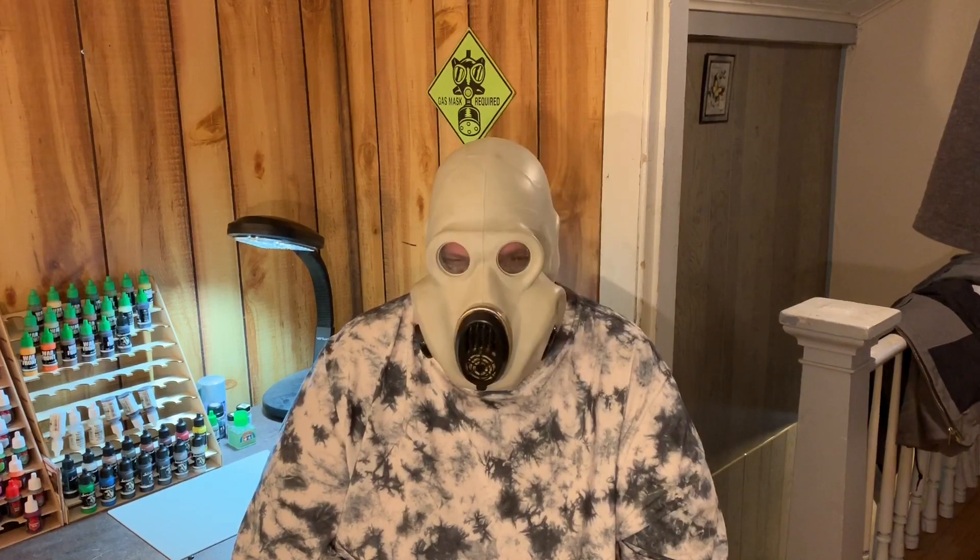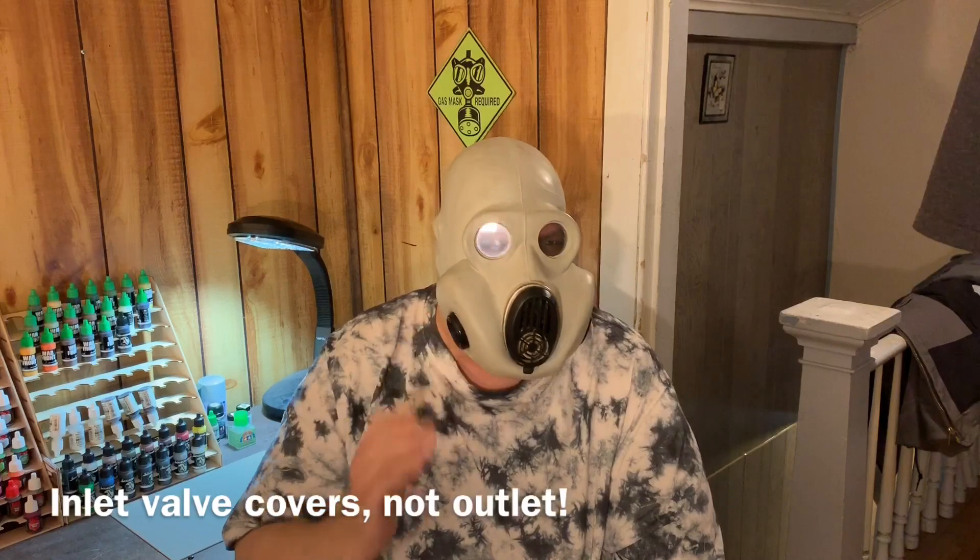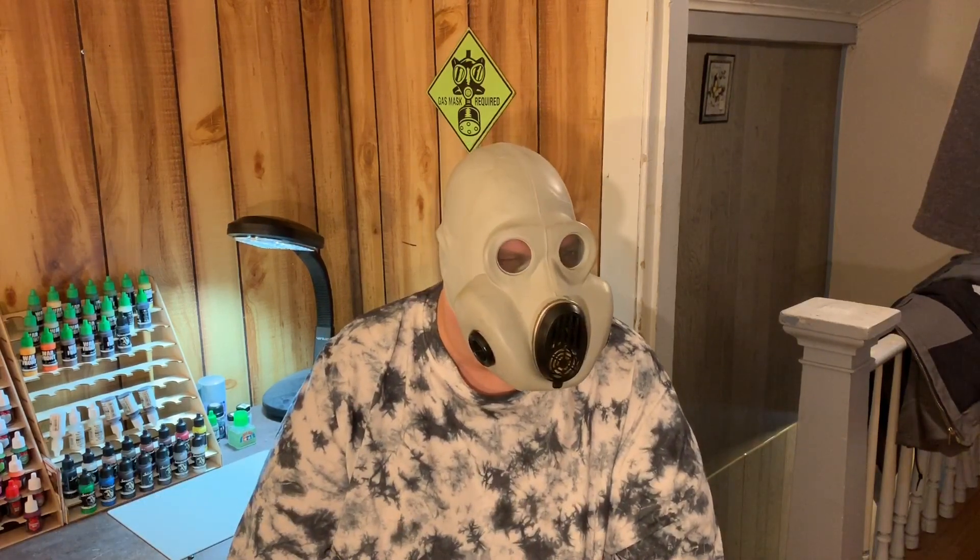Inside the mask there's a standard oral-nasal cup that covers your nose and mouth, so you're less likely to fog things up in the voice meter assembly. There's no provision for drinking with these masks. A full set besides the mask, filters, and covers usually came with anti-dim lenses or a stick of paste to prevent fogging, a decontamination kit, and a carry bag. These days the fuller sets are getting hard to find — you'll probably only find sets with just the mask, filters, and outlet valve covers.